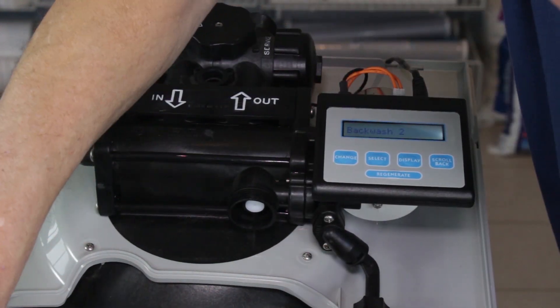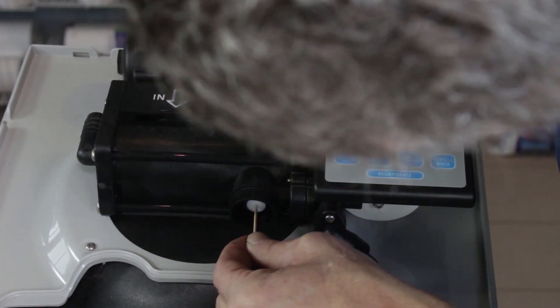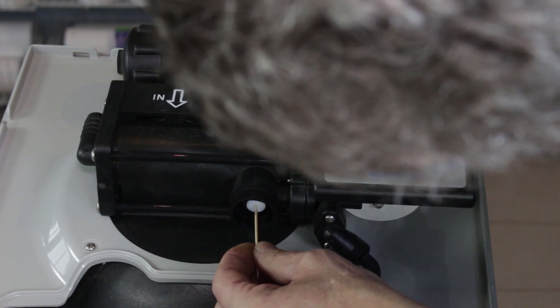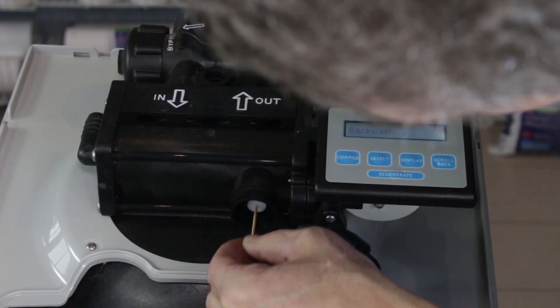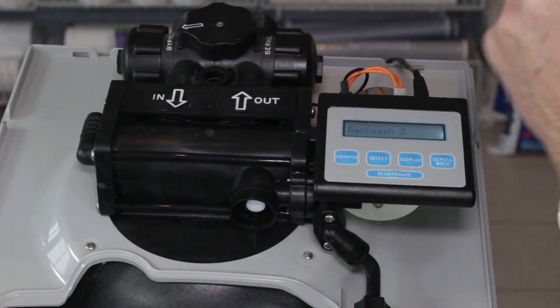The injector throat is inside here and there's a hole in the middle, so again you need to put that wooden toothpick in there to clean out the hole and remove any debris. If you can't get the toothpick inside to clean out the debris, then you're going to have to replace the throat.